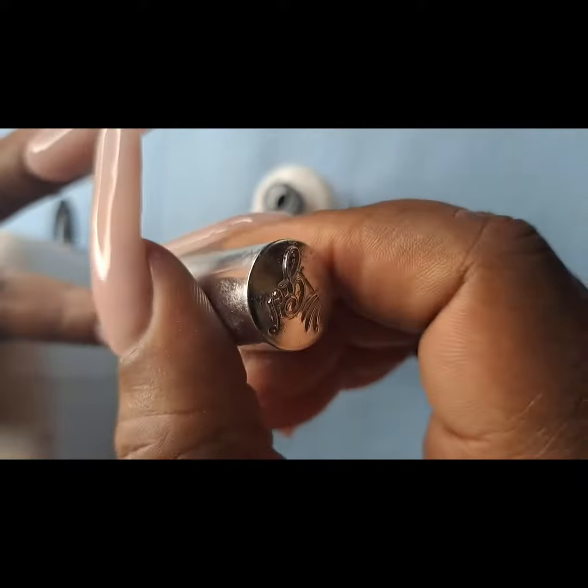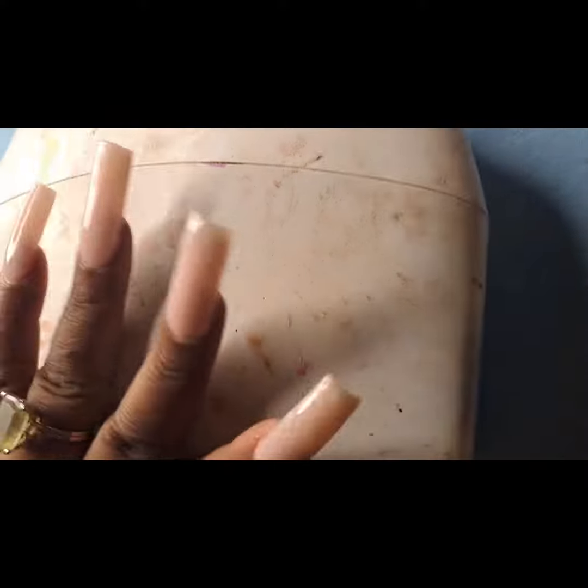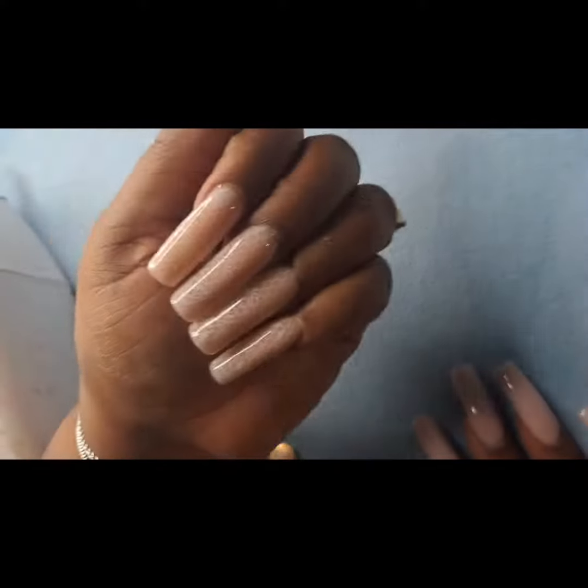So I'm trying out some transfer foil over my cover pink nails, and now I'm drying for 60 seconds, and then we will have the grand reveal.